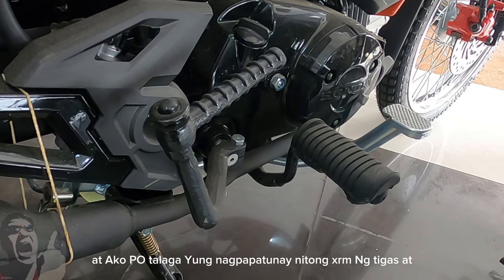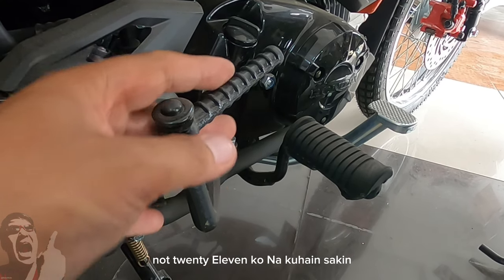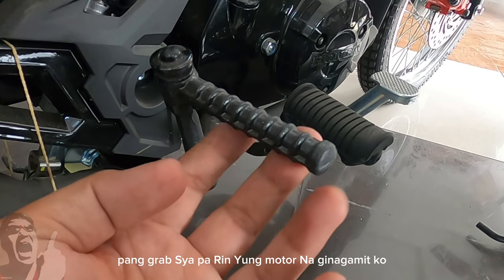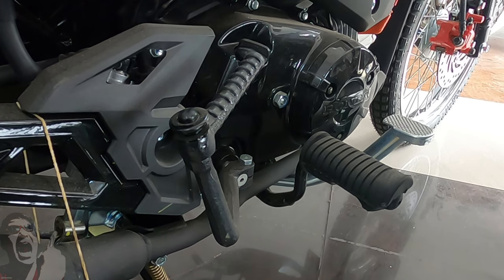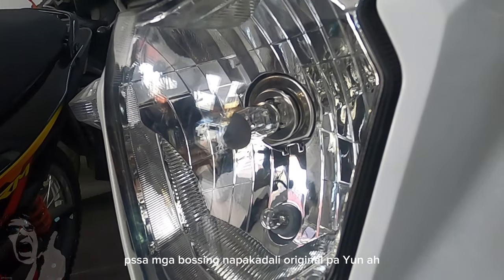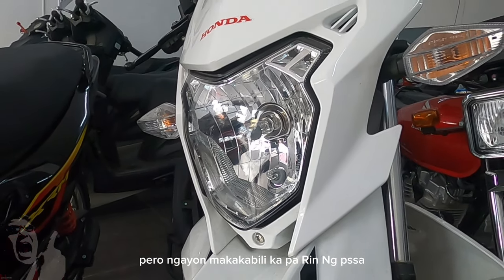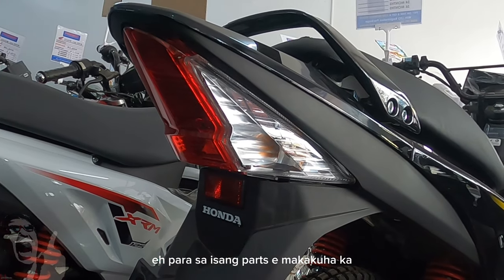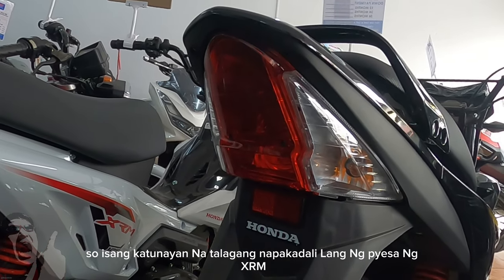Ako po talaga yung nagpapatunay ng tigas at tibay ng XRM. Dahil nga ngayon po, ako po yung owner ng isang XRM — 2011 ko nakuha yung sakin. Hanggang ngayon mga bossing, ginagamit ko pa pang deliver, pang grab. Siya pa rin yung motor na ginagamit ko. Hindi ako nahihirapan sa pyesa — nagpalit ako ng bagong headlamp dahil malabo na, nakakuha agad ako ng pyesa, original pa, genuine parts. Ilang taon na yung motor pero makakabili ka pa rin ng pyesa. Talagang napakadali lang ng pyesa ng XRM.